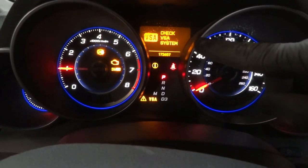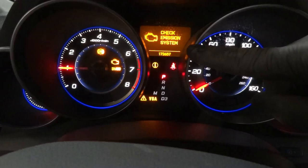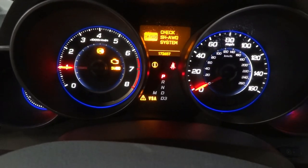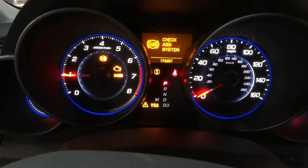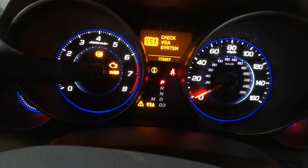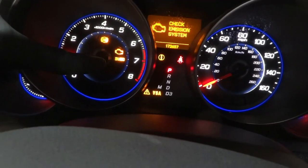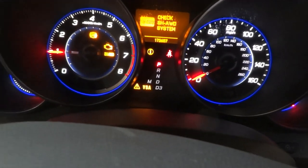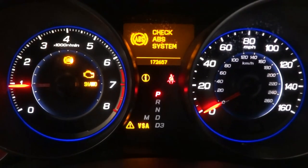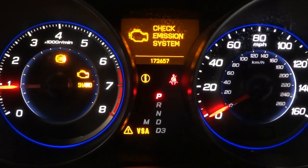We got the check VSA system light on the display, the check emission system — which is causing the check engine light to remain on. We have the check ABS system light on, so the ABS light is on, check engine light is on. The SH-AWD light is also on, and the VSA light is also on. This dashboard looks like a Christmas tree. Customer's complaint confirmed.